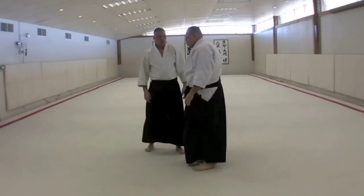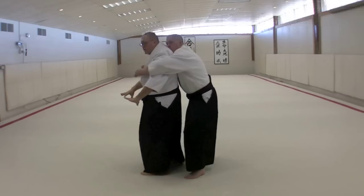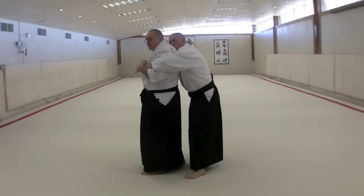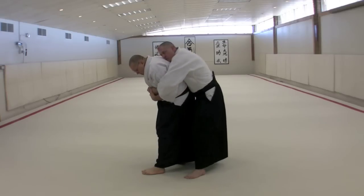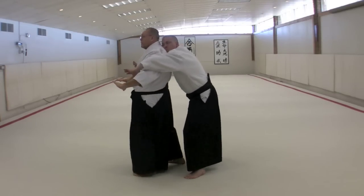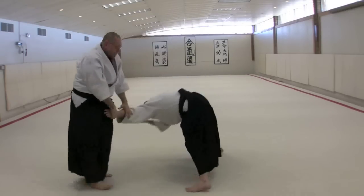Let's do it from the side. We want to make sure that we're responding before he's able to lock us down and in. He would like to curl our posture in and down. At that point it'd be too late. So our posture stays upright and open. Our palms turn out.